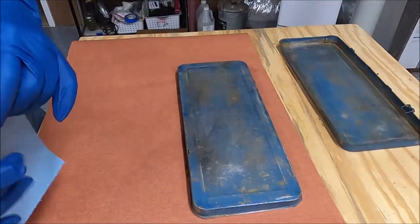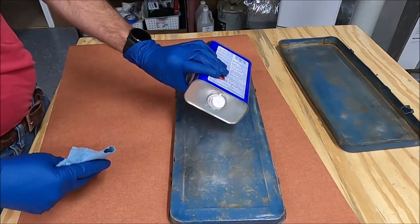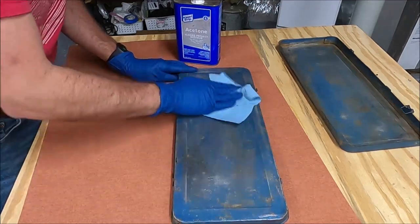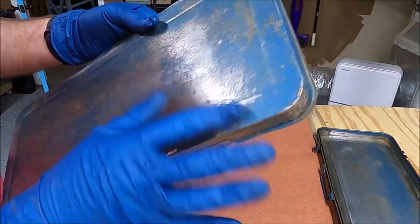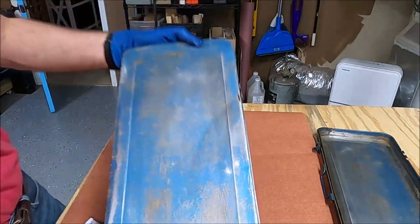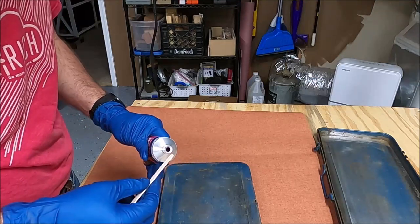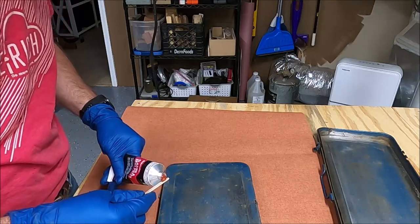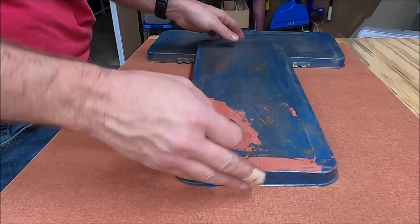Once the dents were finished and the initial sanding was done, I took some acetone and wiped off any remaining residue and oils so that when I go to do the body filler — the Bondo — it'll attach much better. This is my first ever use of Bondo, and I bought a small tube since I don't intend to use it a whole lot. The holes will seep through, so it's a good idea to put painter's tape on the inside. Then I just used a popsicle stick to spread the Bondo on.